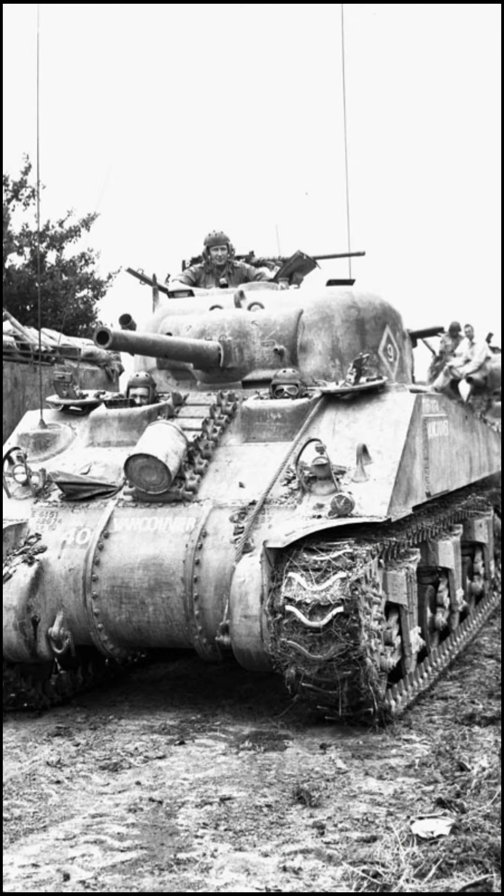But besides all of that, it still remains to be one of the most iconic tanks in history. That was episode 1 of Tank Tuesday. I hope you enjoyed it, and until next Tuesday. Water to the 1, out.